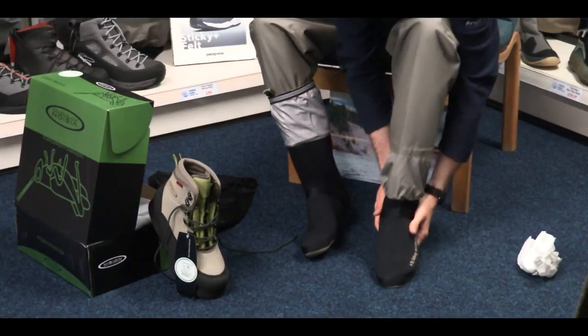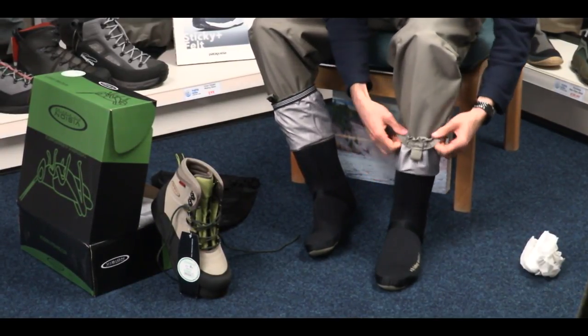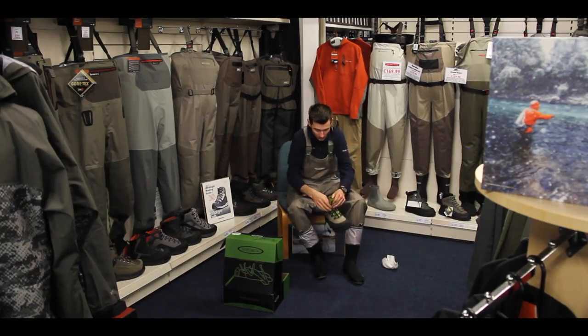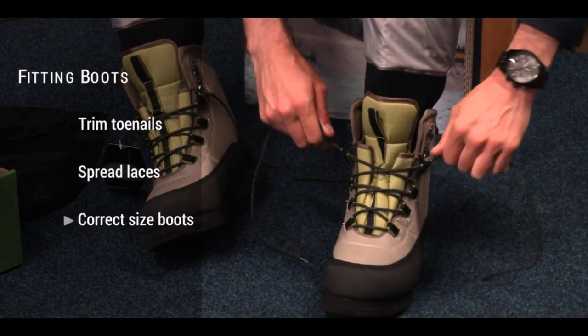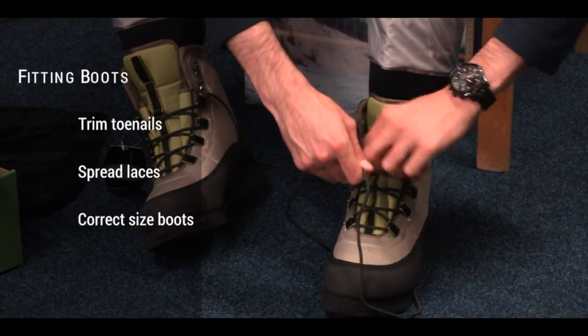If the waders you have purchased are stocking foots, then try them on at home with a pair of boots. If the neoprene feet are too small you will be uncomfortable and your toes may wear weak spots into the neoprene. Keep your toenails short too for this purpose. Always spread the laces when tying your boots — this evenly distributes the pressure across the boot, increasing both the boots' and the socks' lifespan.